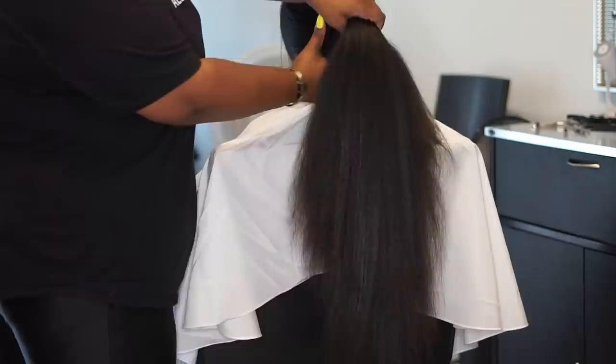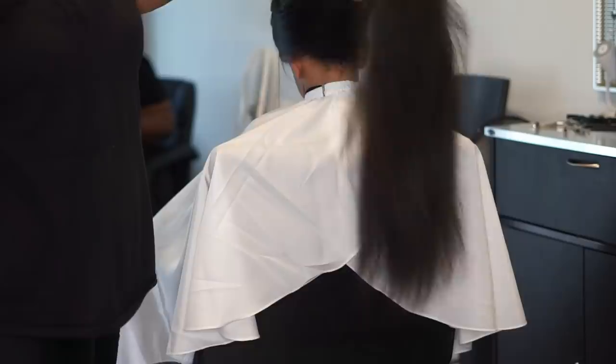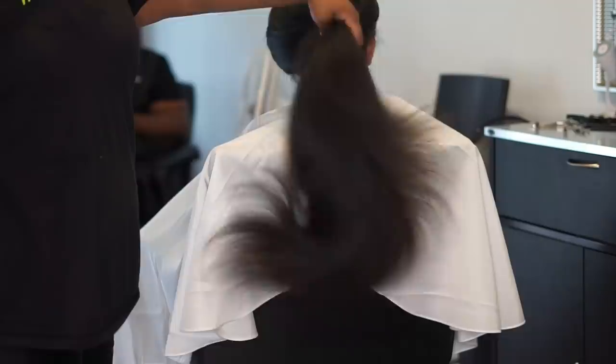Look at that — that's a ponytail. I mean, literally, look at that ponytail.